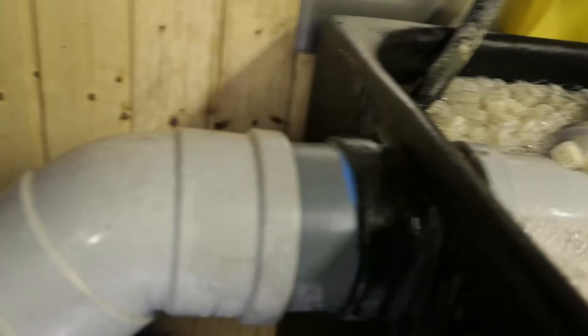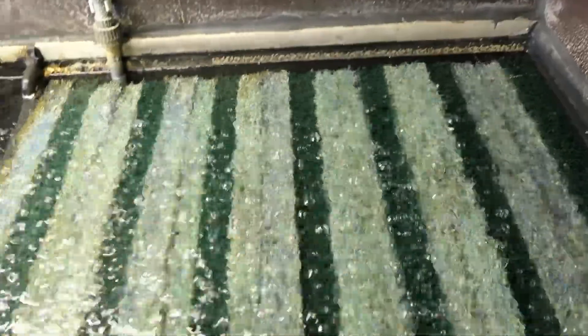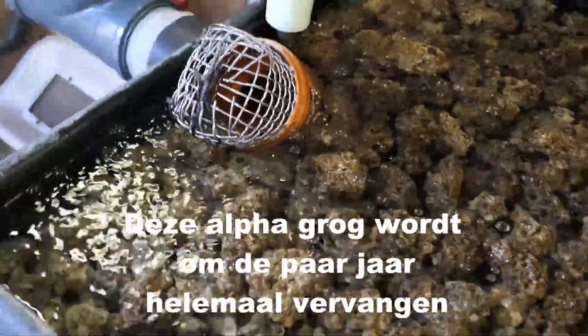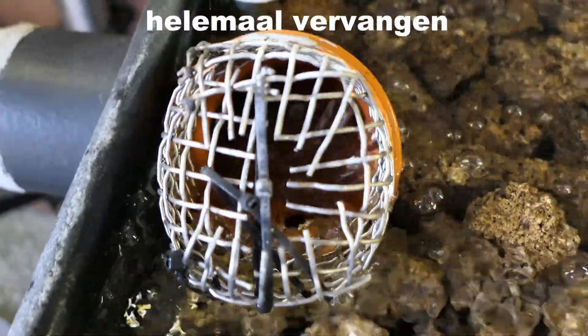Van het bewegend bed gaat het via deze pijp van 110 naar een hele grote mappenkamer. Daar wordt alles gewoon helemaal dichtgezet. Wat nou doorgangen, dichtslippen en al dat soort dingen, helemaal niet — dat zit wel helemaal dicht. En alles wat je hier ziet lopen, dat gaat terug naar de vijver.